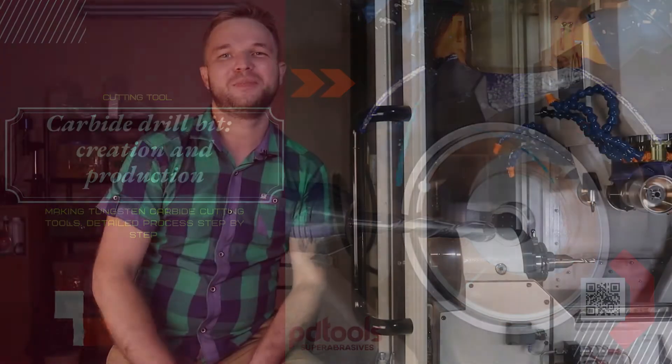Hi everybody. My name is Andrey. I represent PDTools company — diamond and CBN tools for different industries. This is a Walter mini power, and inside our grinding wheels flame forms 1A1, 1V1, and 11V9 with combination of grit 280 or D64 plus high performance hybrid bond.